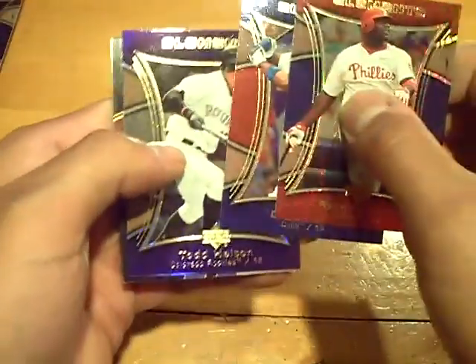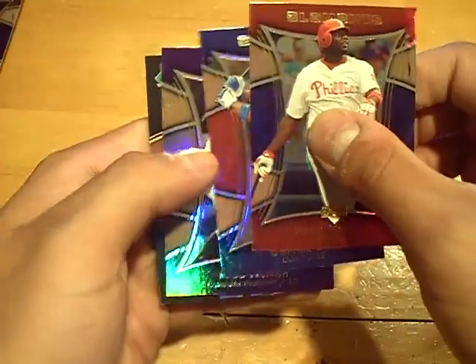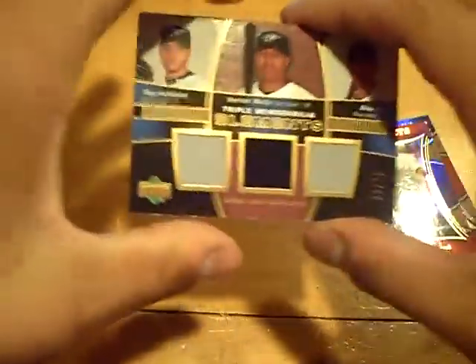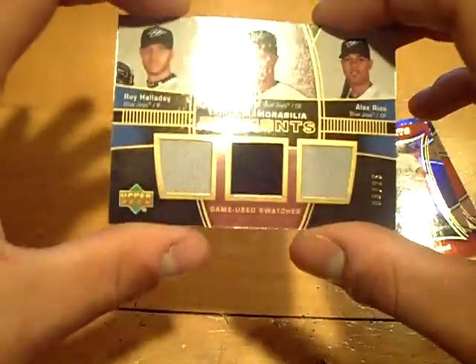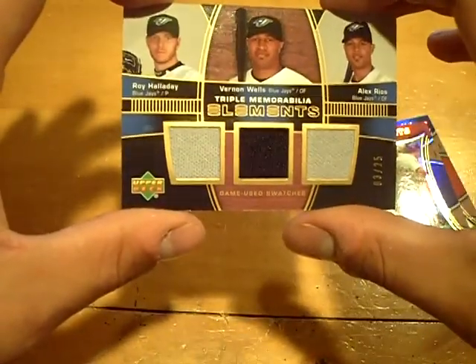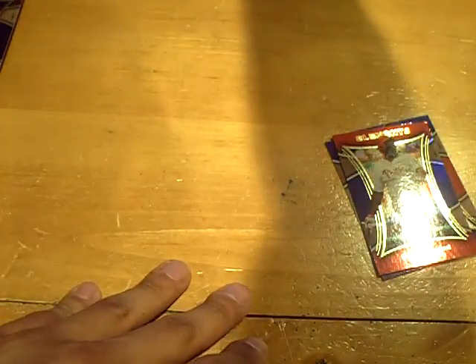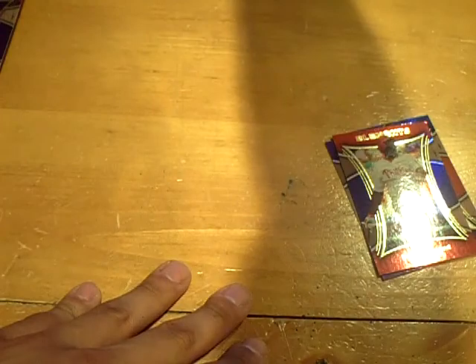Final pack — this one feels kind of thick. I think we hit another case hit, guys. There's another hit in this. There's only supposed to be one hit per mini box. And we got a triple jersey — might be a case hit. Triple memorabilia Elements for the Blue Jays of Roy Halladay, Vernon Wells, and Alex Rios, number three out of 25.